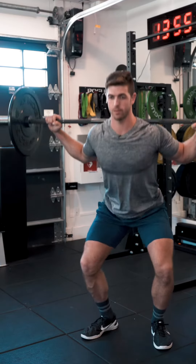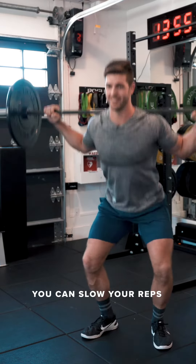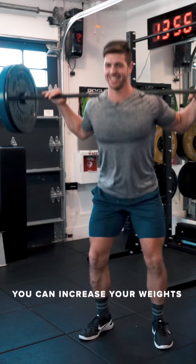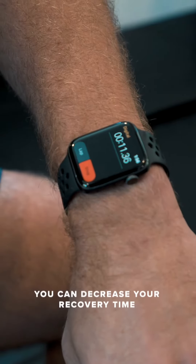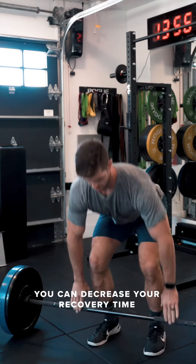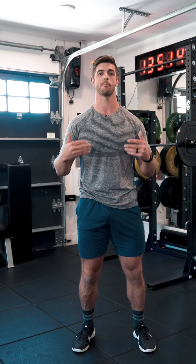From there, if you want to find ways to progress it, you can go slower in the repetitions. You can increase your reps, you can increase the weight, you can decrease your recovery time. These are all variables that you can control and change at your own progression that will allow you to get a more effective, beneficial, and proper squat.